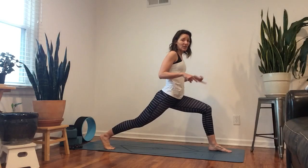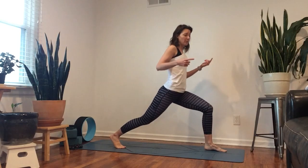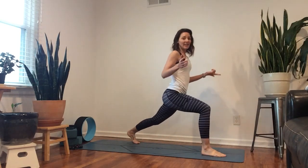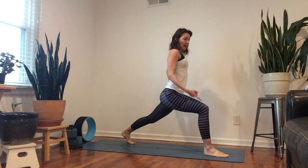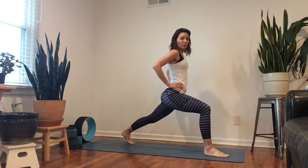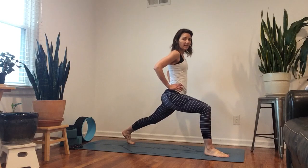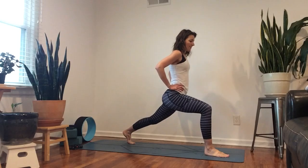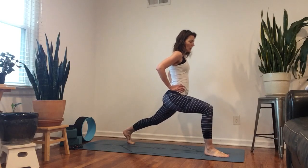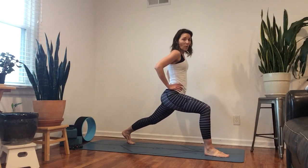Choices: you can either turn it around for the other side, or you can make a big jump switching your legs and then adjusting. Same thing — straighten that back knee some and just really small isolated movement, pressing that knee forward and back. Eight, seven, six, five, four, three, two, one.